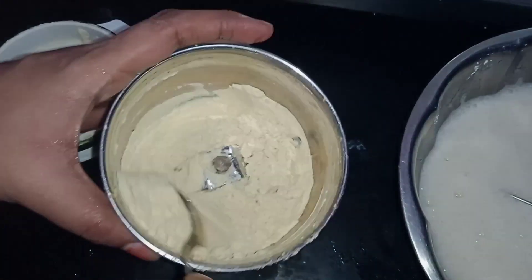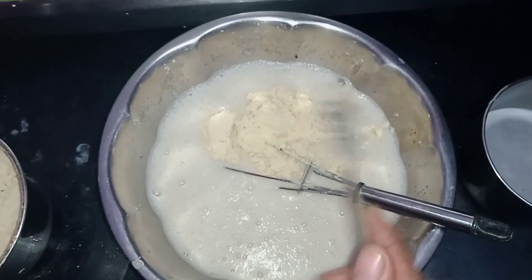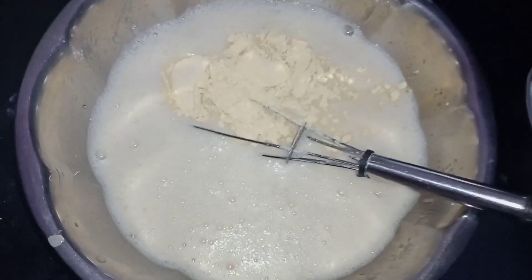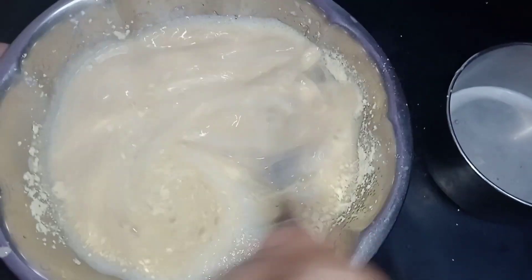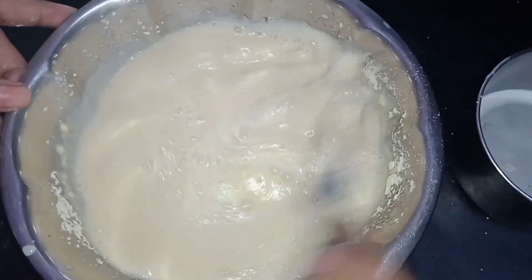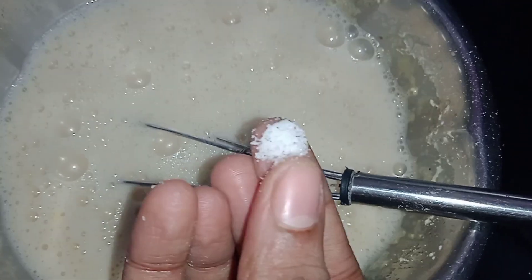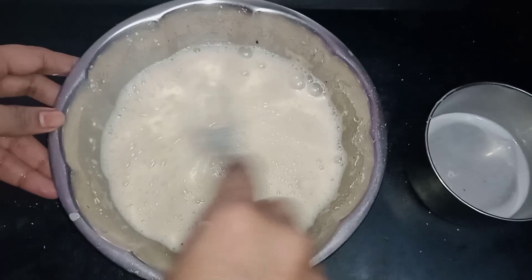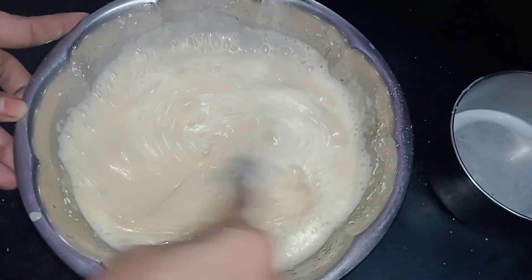Add 2 spoons of water to it and mix well. It will give a good flavor and taste. You can put a binding agent in a little bit. Mix it perfectly. If you want, add a small pinch and mix it up.